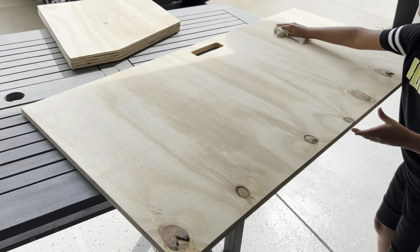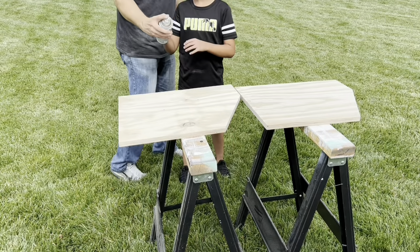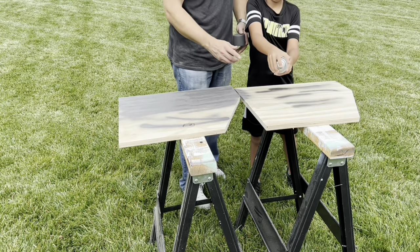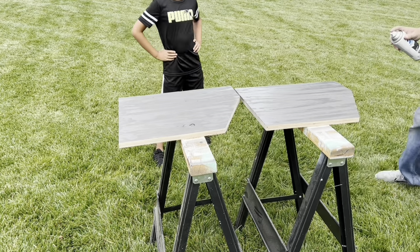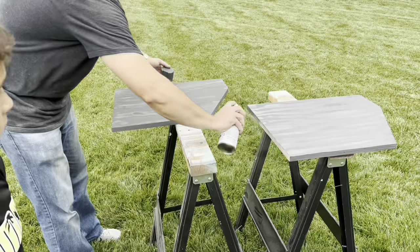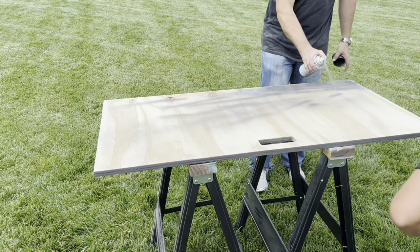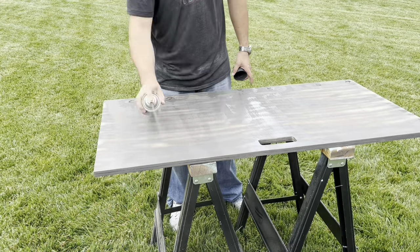Wipe it down to get it ready to paint. We used three cans of Rust-Oleum charcoal gray paint in a satin finish, applying two coats to all sides, making sure to get even coverage.